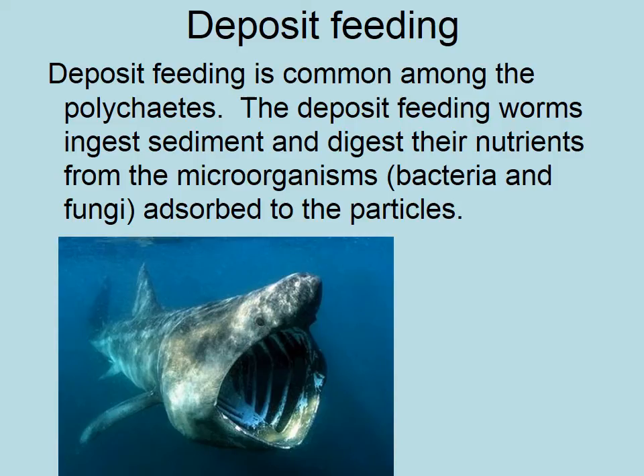Deposit feeding — or eating any old dirt. Here's a basking shark, obviously a vertebrate not an invertebrate, but it gives you the idea of what a deposit feeder will do: just going along munching away on what comes in front of them. On the surface of very small particles in sediment you'll have a slime layer of bacteria and microorganisms coating it like a film on the sand.